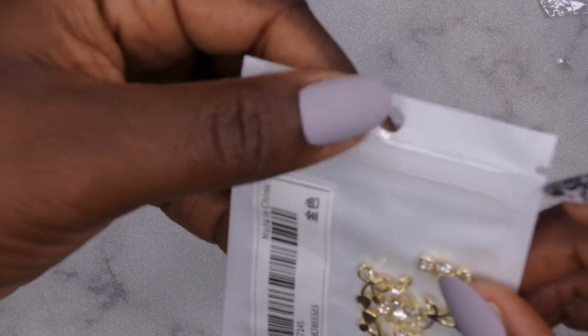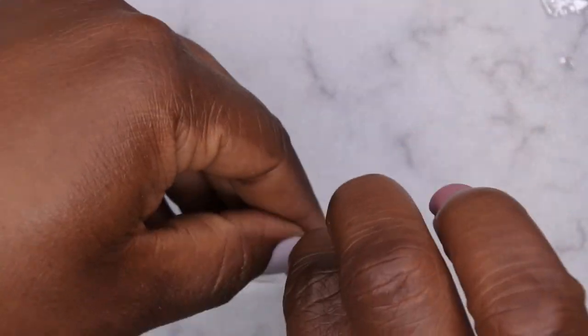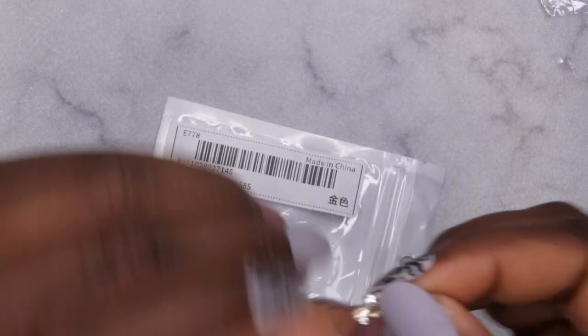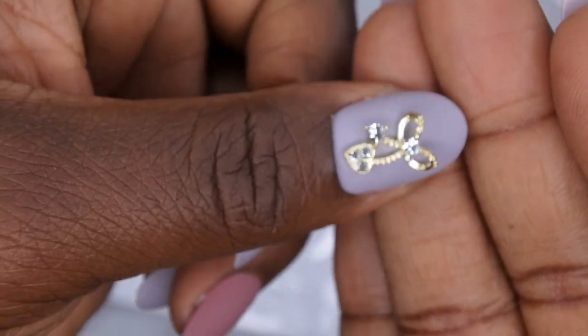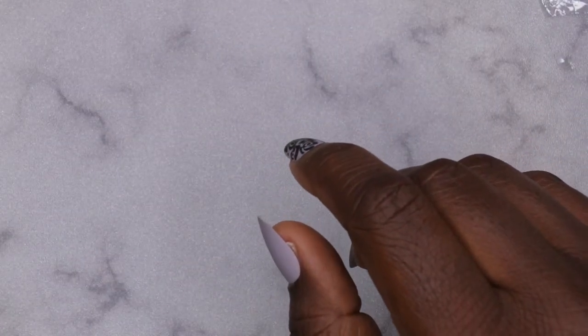The next item I got here is a bow with some diamonds on it. Let me show you how one of these look — these are super cute, love it! And this is what it looks like on the nail. Talk about adorable — I think that's really cute and it's gonna be really nice.